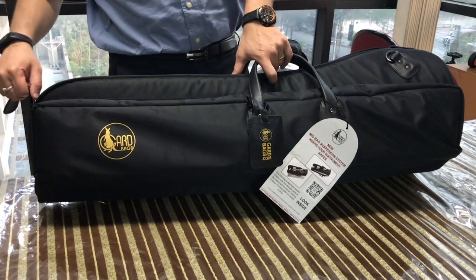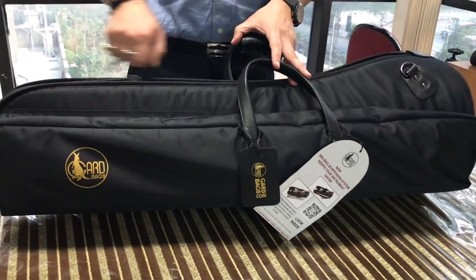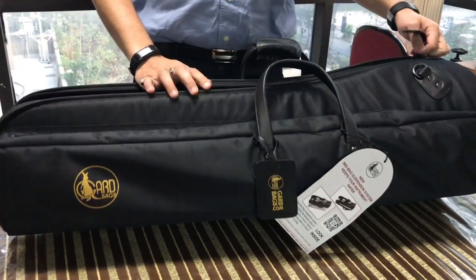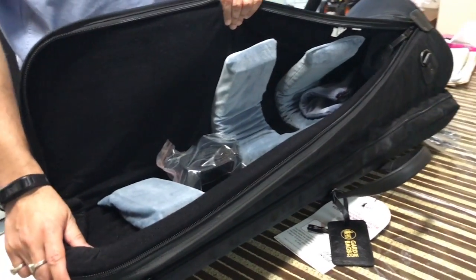Hi, I'm going to show you how to set up the GARD base trombone kickback model 23 MSK. I have the bag here in front of me. The bag has GARD's patented mid-bag suspension system.